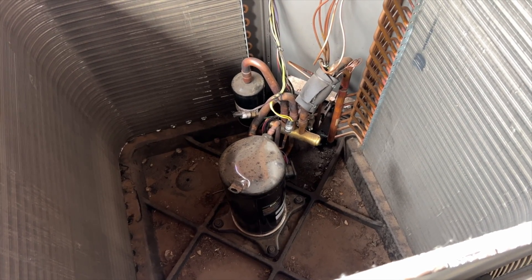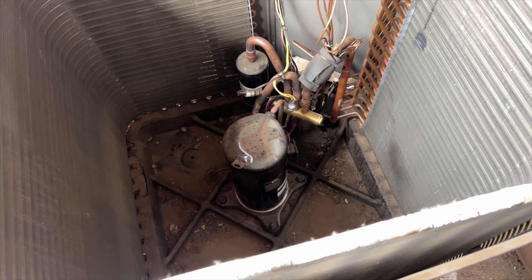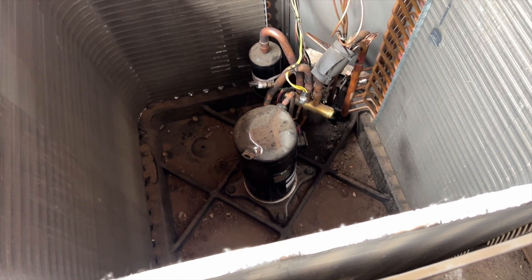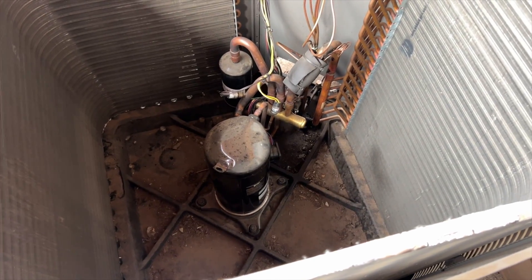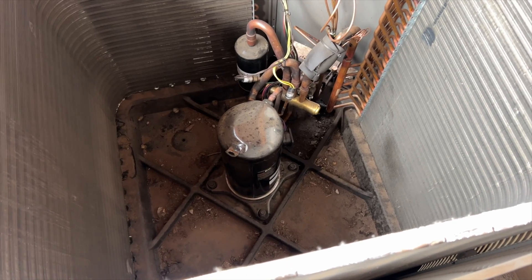We have it energized - I've jumped R to B to see if we can get it to pop. Once we do that, we'll cycle it back and forth and get it going again. It might just be stuck, hopefully, because I do not want to change that thing. Changing reversing valves is a pain - I've done it once and hopefully that's the last time, but probably not today.